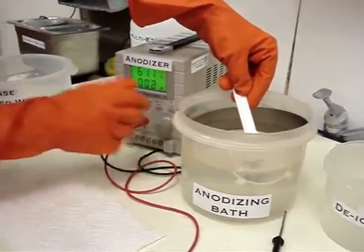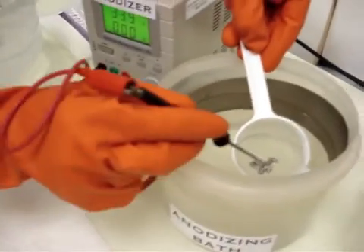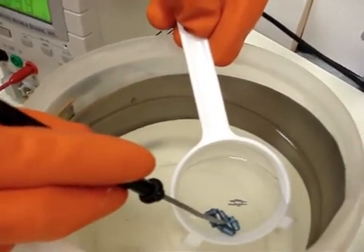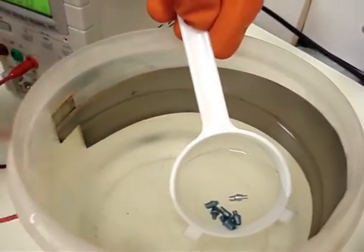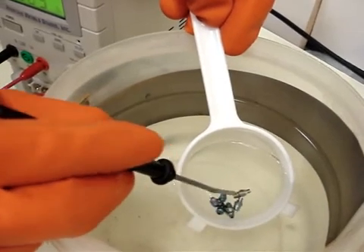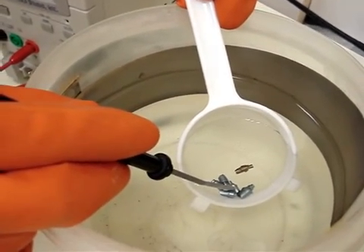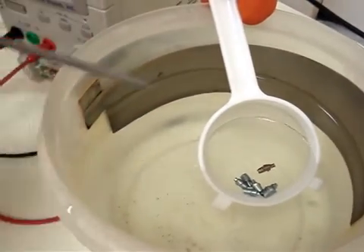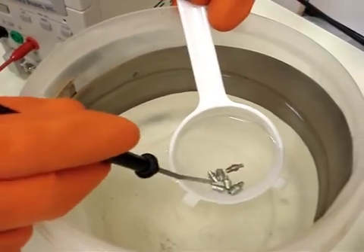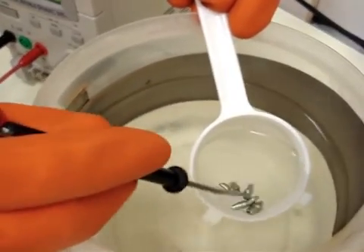I'll turn the voltage down a bit. With this probe method, you can anodize many parts at once. Bring up the voltage a bit. Of course, the more parts you have, the longer it's going to take to get the color you're after. Swish it around so they all get good contact.